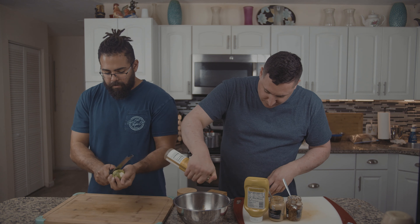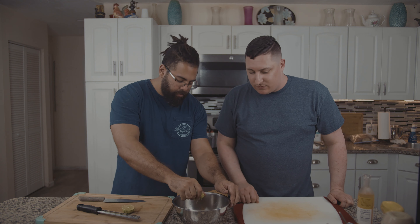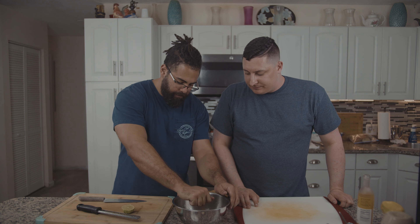Just drop it right in here, toss it over. Let's squeeze it up — let's start with half a lime, we'll taste it, and we'll go from there. Use those muscles. I think it needs a little bit more whole-grain mustard. I want to see more of the caviar.